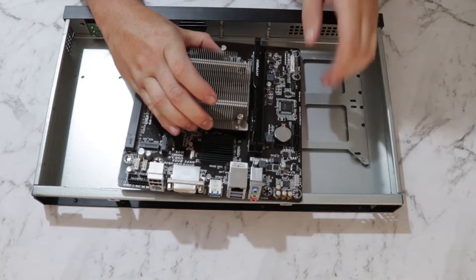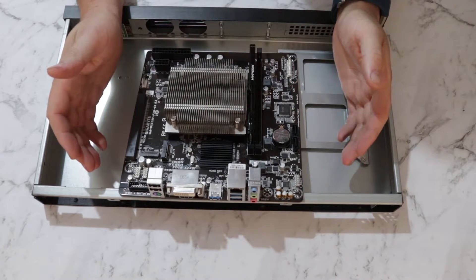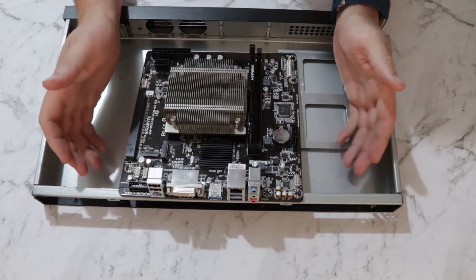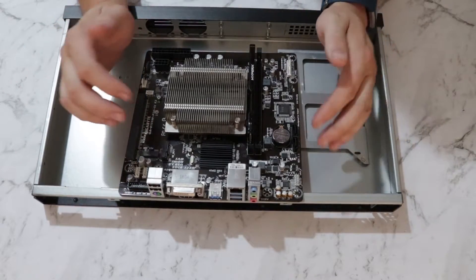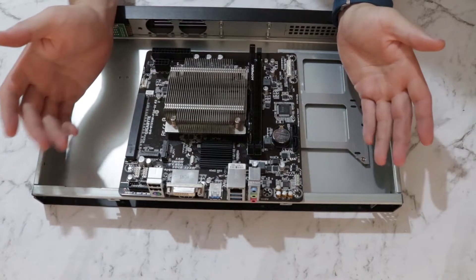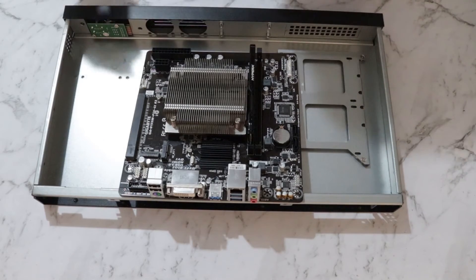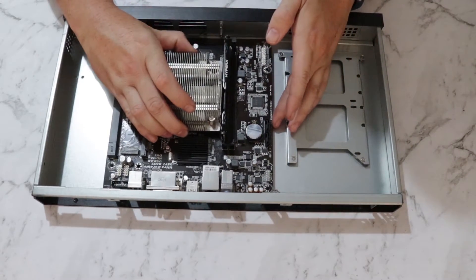I've tried to get VLP (very low profile) memory off AliExpress and it's been — to put it lightly — a disaster. I ordered a stick and it came with issues. I'll have a look for other options. This will be a multi-part video series; I'm in no rush — this is play time.